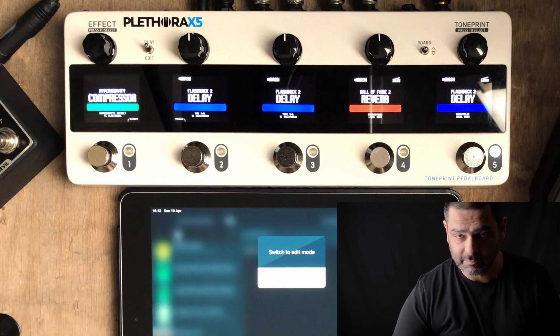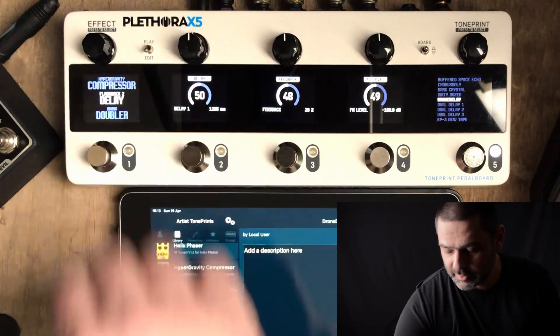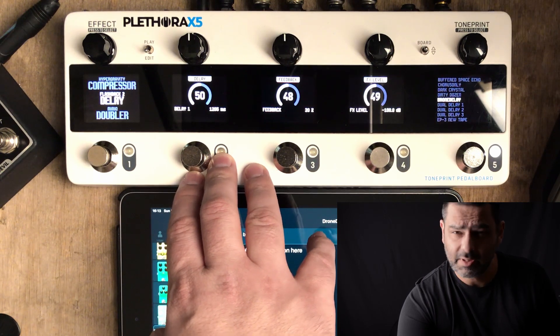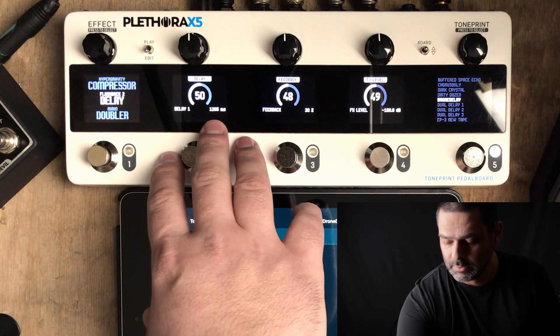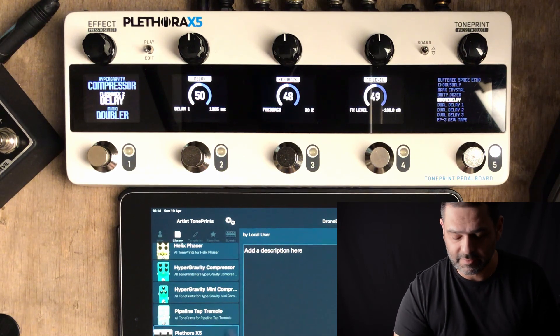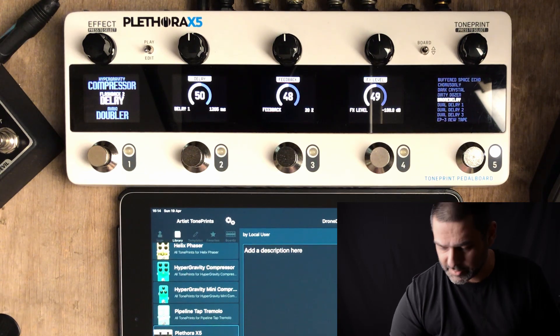The way I set up my drones on the Plethora is with a Flashback delay on slot number 5. I've already got it set up. I'm going to switch to edit mode so you can see what parameters I'll be using. I use medium-long delay times. You can't have this too short, otherwise it might be very rhythmical in its repetitions. You can't have it too long either, because otherwise your sound on the guitar might die before the delay completes the cycle. So you want to have it in a medium range — experiment, see what works for you.